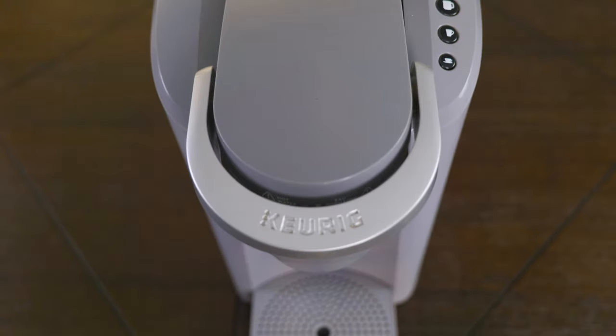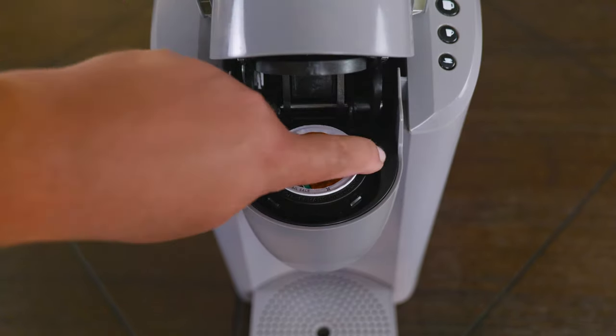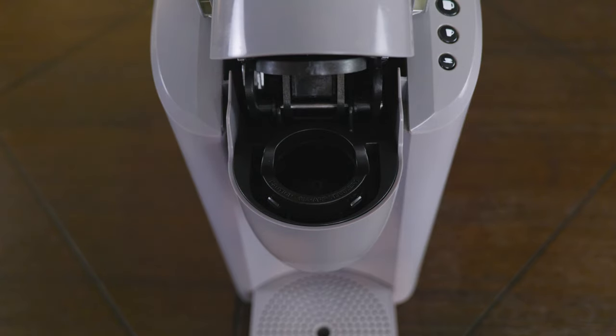The second most important thing of this video — you want to go ahead and remove any used or unused pods from the system. Because you might be there the whole day saying the water is still coming out dirty.